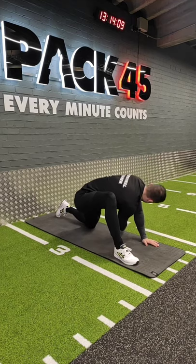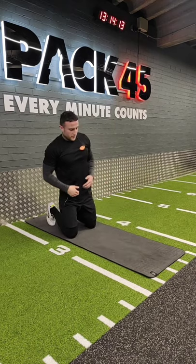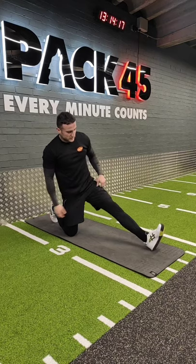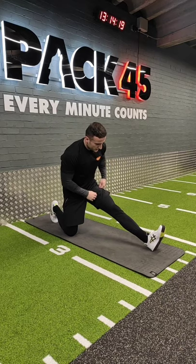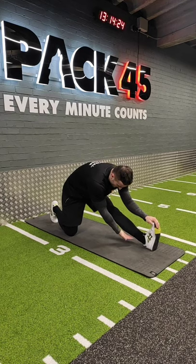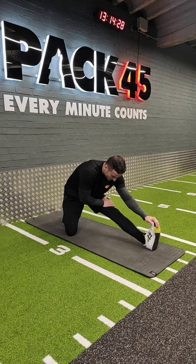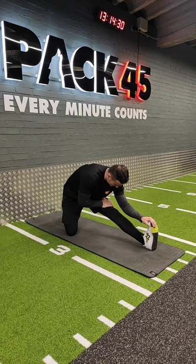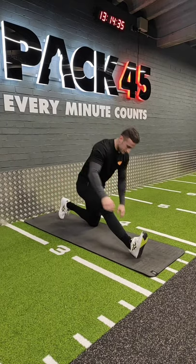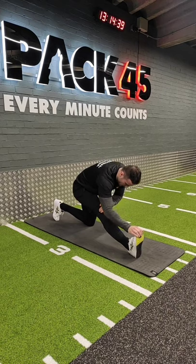Now from here we're gonna go for the hamstring stretch. Leaving the back leg as it is, straighten the other leg, try to grab your foot, press with the other hand on your knee, and make sure you get a good stretch on your calf and hamstring. You can sit a little bit back on your hips. Then switch sides — grab your foot, the other hand on the knee, pulling your toes towards you to increase the stretch.